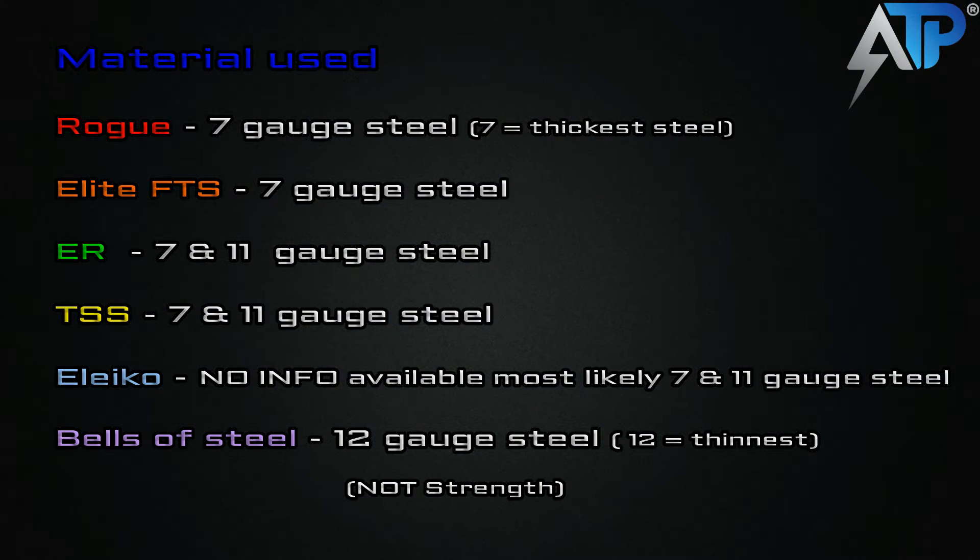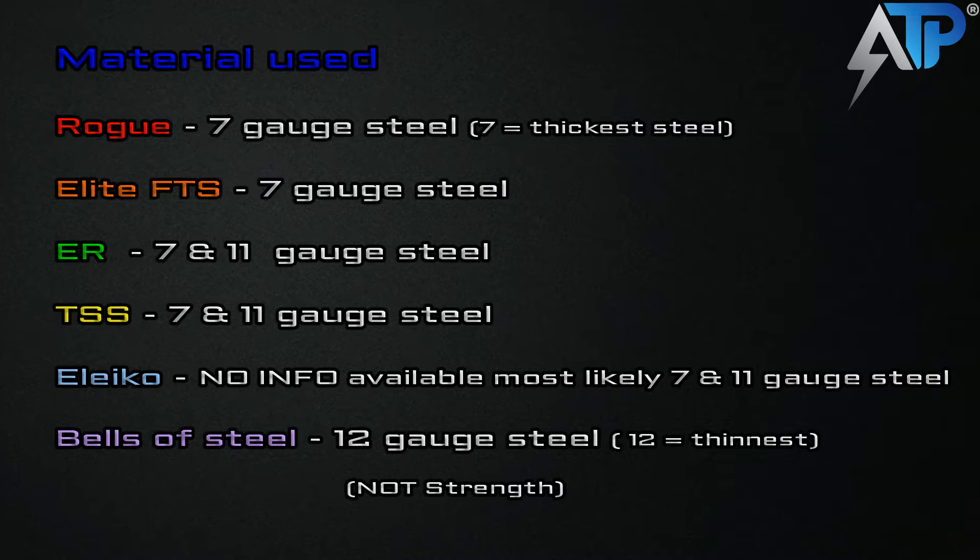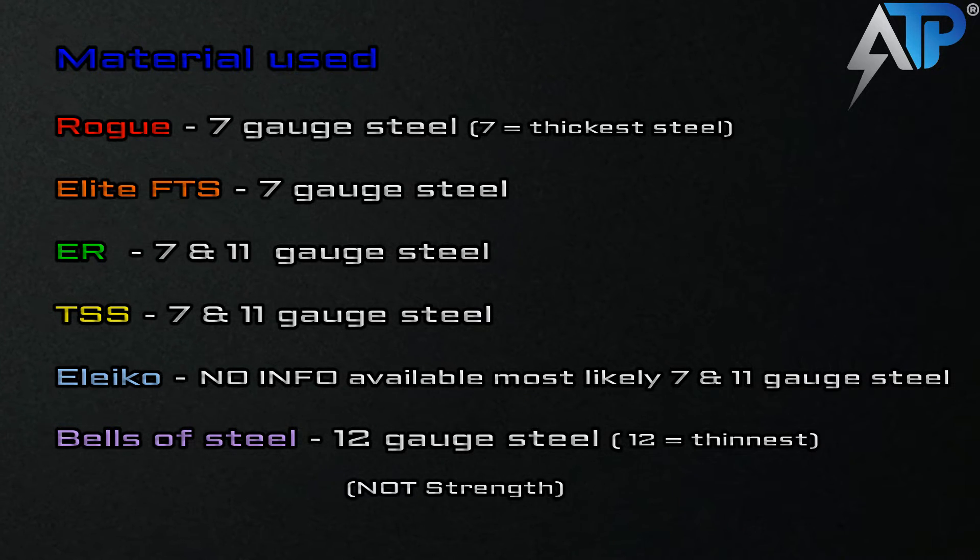Now let's look at the materials used to create these racks. The Rogue rack uses 7-gauge steel, same with the Elite FTS. The ER rack uses 7- and 11-gauge steel, so most likely the uprights are 7-gauge. The Texas Strength System is going to be the same way. The Aliko does not have any information on the gauge steel used, but it's most likely 7- and 11-gauge, just like the ER and Texas Strength System. And then the Bells of Steel Combo Rack comes in at the lowest gauge steel at 12.